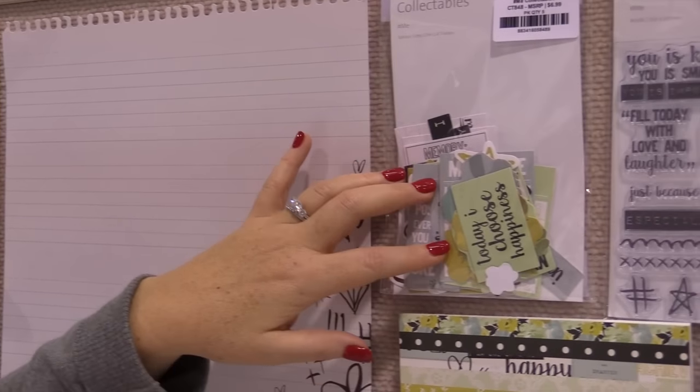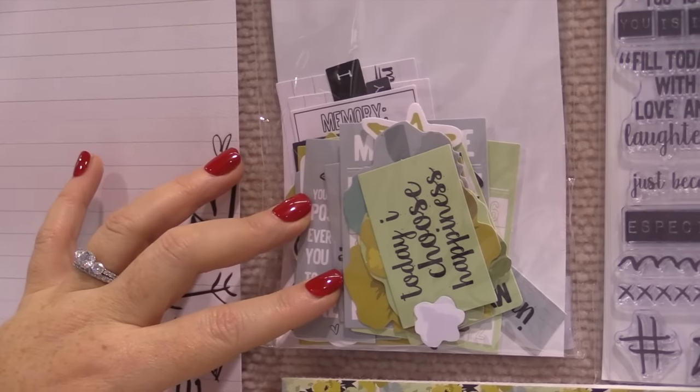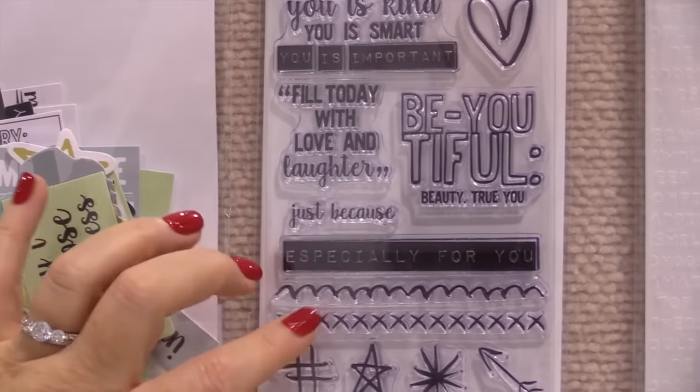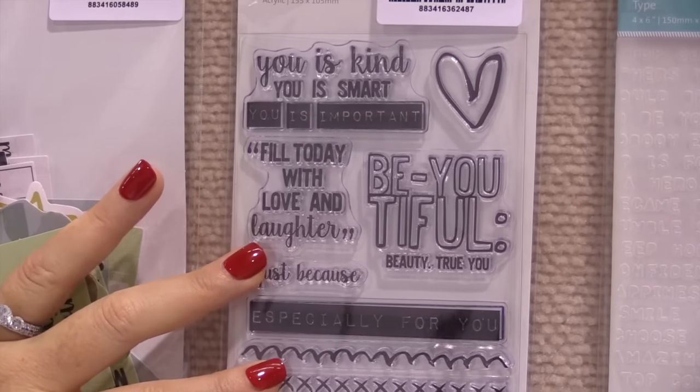In this collection, there are fun embellishments like the collectibles — these are die cut cardstock shapes. There's also a fun clear acrylic stamp set that could be used in your planners or on your scrapbook pages.